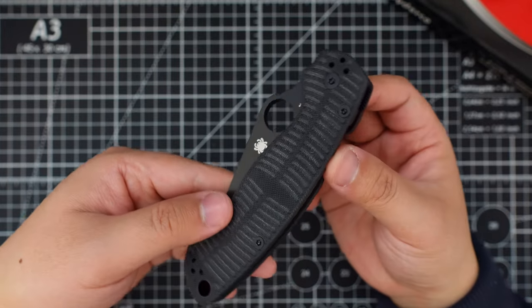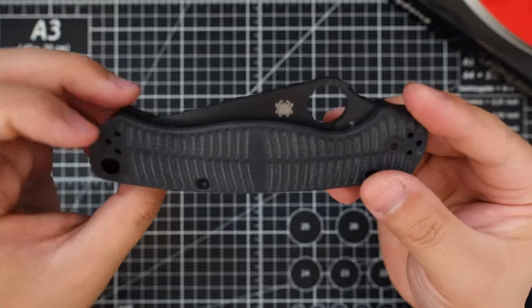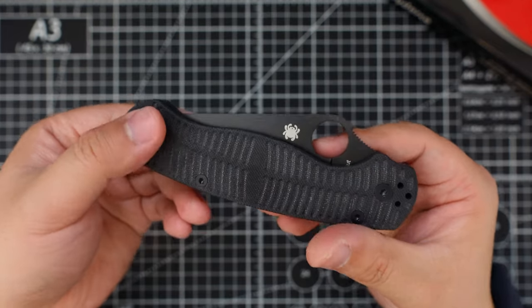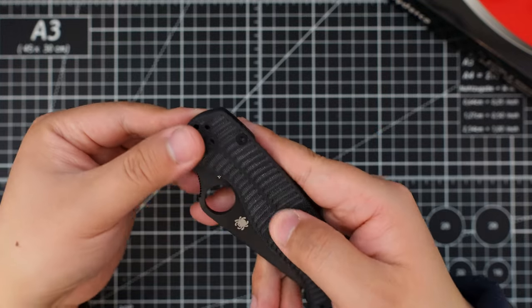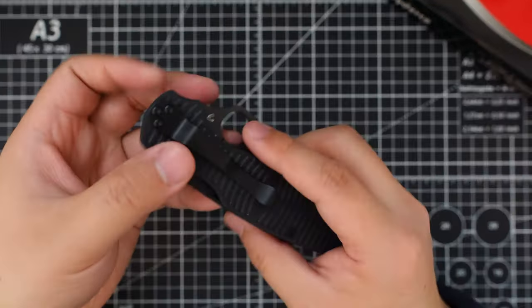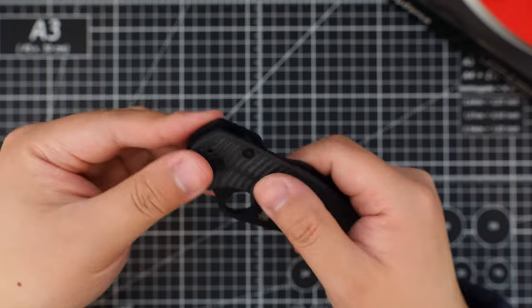Look at this — this G10 handle is so different from what has been offered before. It has kind of a fish scale pattern to it, and it's super grippy compared to their traditional G10 scale.